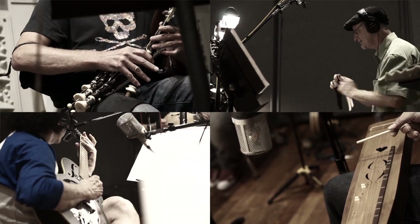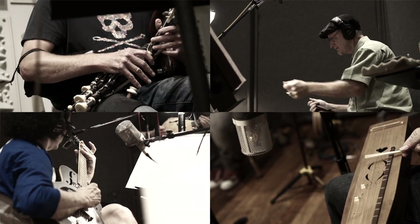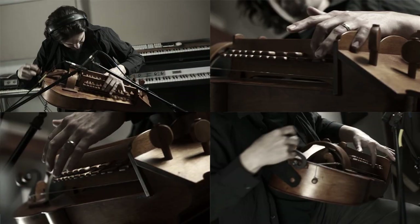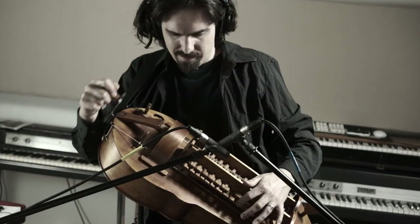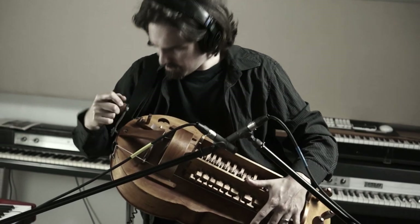My score for Black Sails uses a number of unusual instruments, but without question the most iconic and important one for this score is the hurdy-gurdy. I wanted to use it in Black Sails because hurdy-gurdys existed in 1715. However, I had no idea at the time that I was getting started that the hurdy-gurdy would be so incredibly useful. In the early stages working with showrunner John Steinberg, we spent a lot of time figuring out what the sounds were going to be.